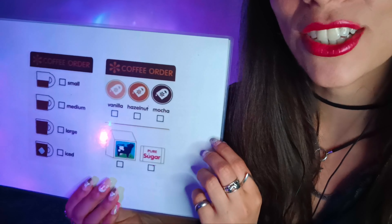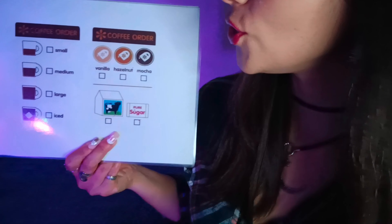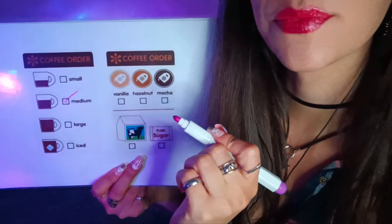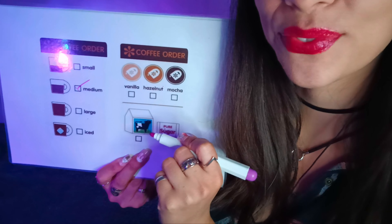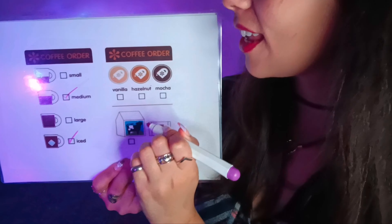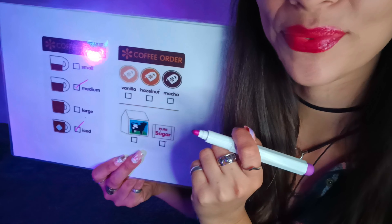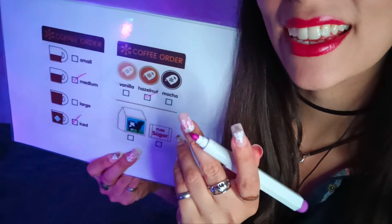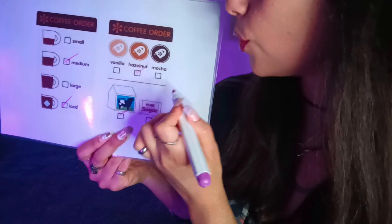Would you like to order one of our specialties? Yes, that sounds great. So tell me, what size would you like for your coffee? Medium? Perfect. And would you like your coffee hot or cold? Iced coffee. Great. And which flavor would you like — vanilla, hazelnut, or mocha? Hazelnut. Lovely. Would you like some milk or sugar? Both. Lovely.